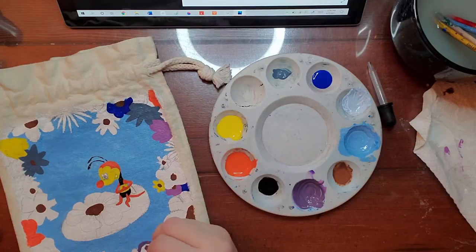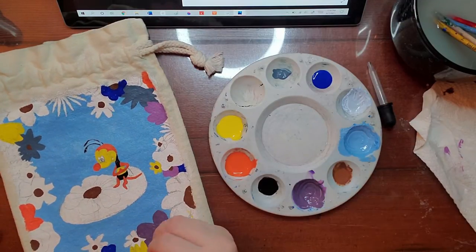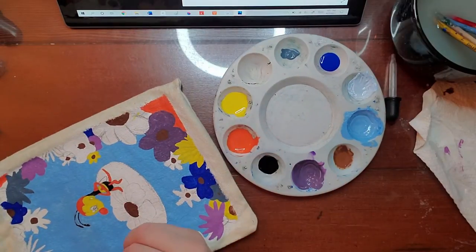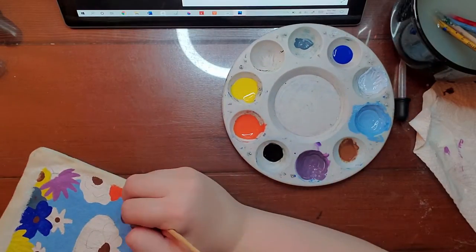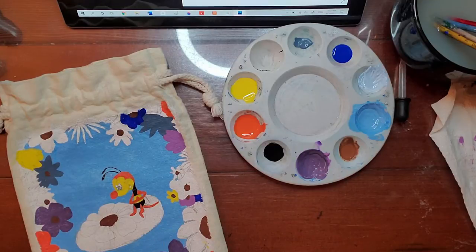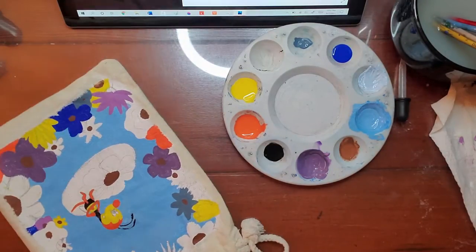I have a love-hate relationship with mixing colors. It's fun during the process, but trying to get certain colors can be hard — though what comes out can be really fun too.